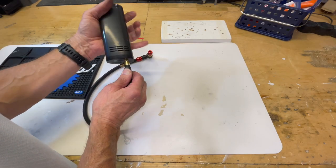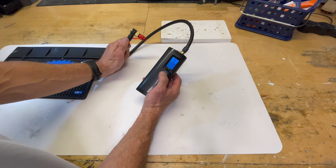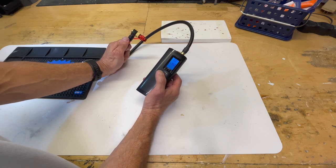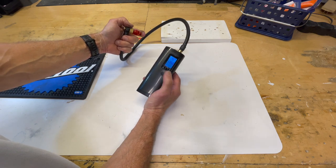The final step is to verify that it's working. I screwed the hose back onto the pump, turned it on, and I could feel pressure — so we had a success. We were getting good pressure through the hose.